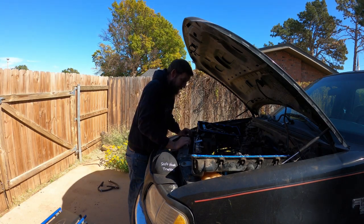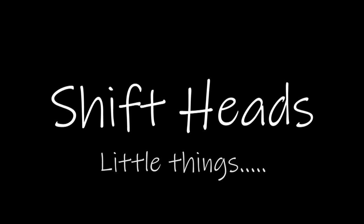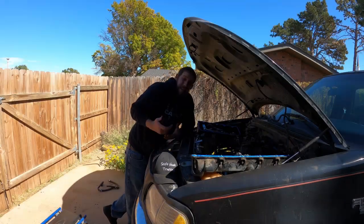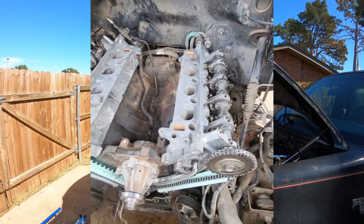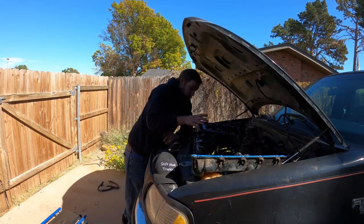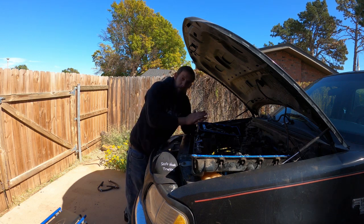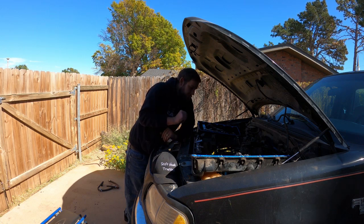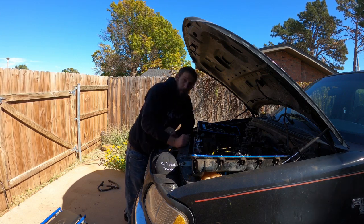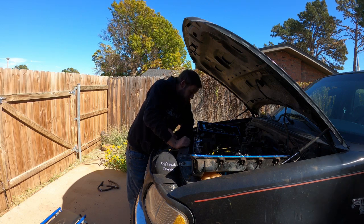I'm about this close to putting this thing on my insurance, setting it on fire, and claiming the money. I put all the timing chains together, made sure everything was in time, and spun the engine over a couple of times with the timing cover off to make sure nothing was hitting or binding. Got the timing cover back on, put the harmonic balancer on, gave it another turn or two, and it bound up - I could hear something crunching from behind the timing cover. Pulled it all back apart and once again it spun freely with the timing cover and harmonic balancer off.